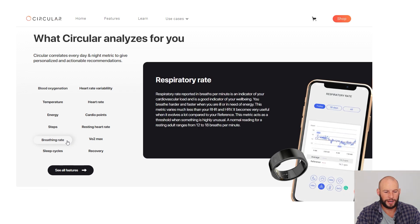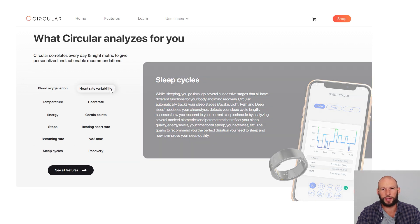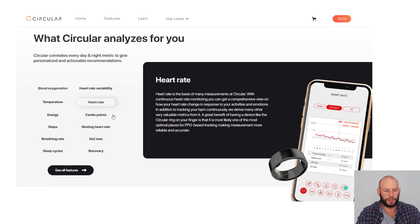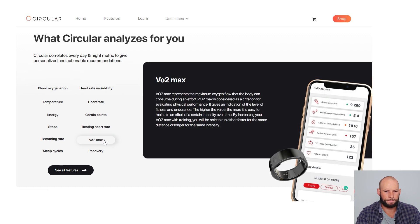It measures your respiration or breathing rate, which is neat. It measures your sleep and differentiates between all your sleep cycles — I'll be testing that to see how accurate it is. It measures your heart rate variability or HRV, and your heart rate using PPG measurement technology, which I believe is what the Oura Ring uses. It measures your cardio point, which I guess is your activity levels — I'm a bit confused as to how that differs from energy, so I'll look into that in the full review. Your resting heart rate, your VO2 max — which is very interesting — and it'll be interesting to see how accurate that is or if it's more of a gimmick feature.